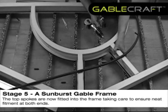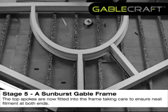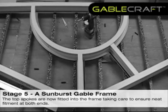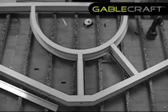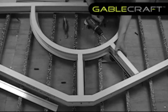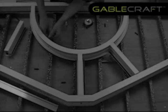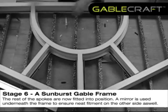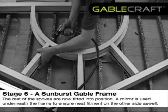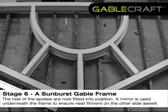The top spokes are now fitted into the frame, taking care to ensure neat fitment at both ends. The rest of the spokes are now fitted into position. A mirror is used underneath the frame to ensure neat fitment on the other side as well.